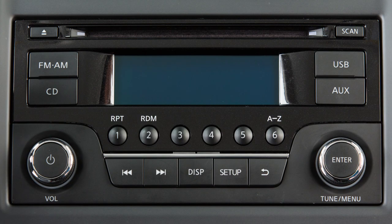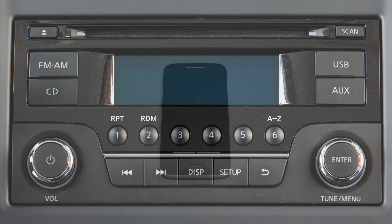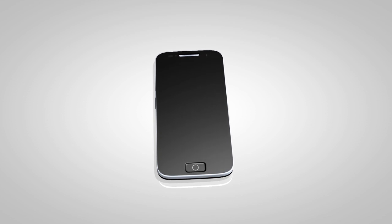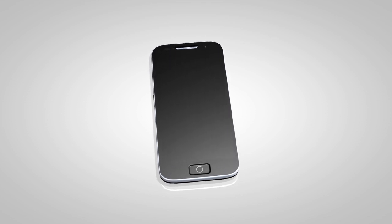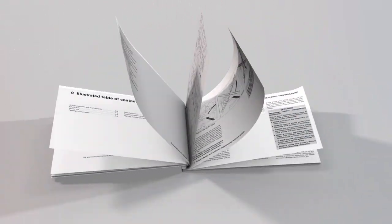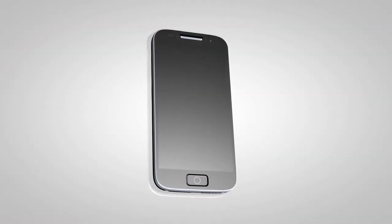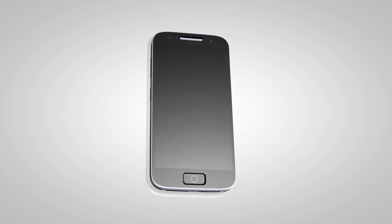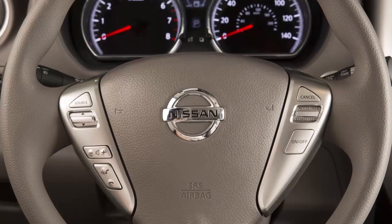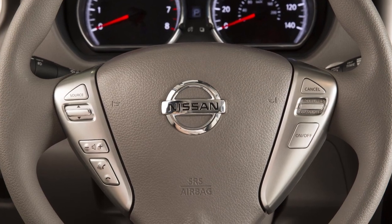If your vehicle is equipped with this audio system, you can access and play audio files from your compatible Bluetooth device through the vehicle's audio system. If your vehicle is equipped with a different audio system, please see your owner's manual for additional information. It is necessary to set up the wireless connection between a compatible audio device and the in-vehicle Bluetooth module before using Bluetooth audio.